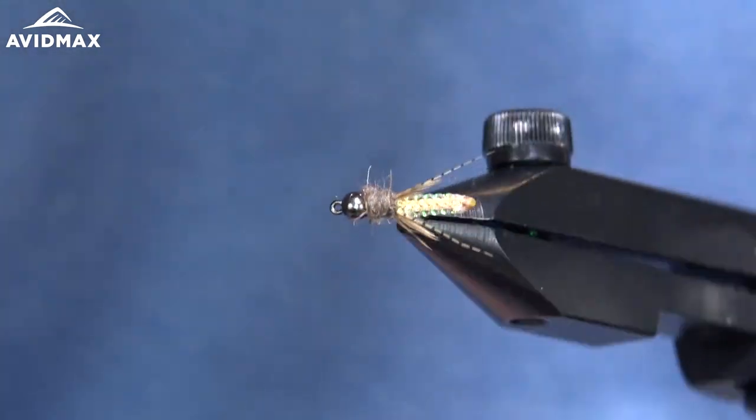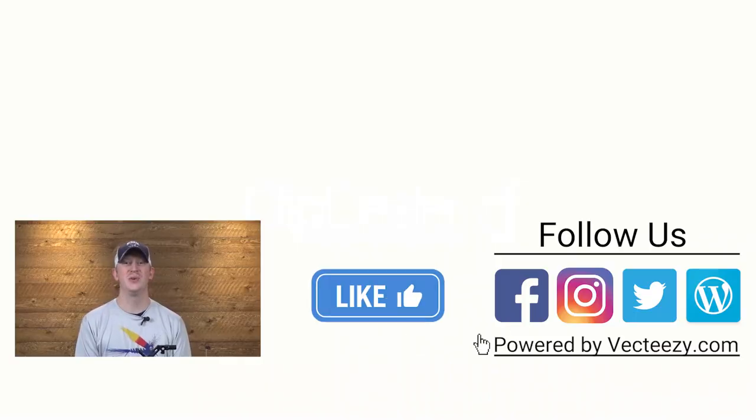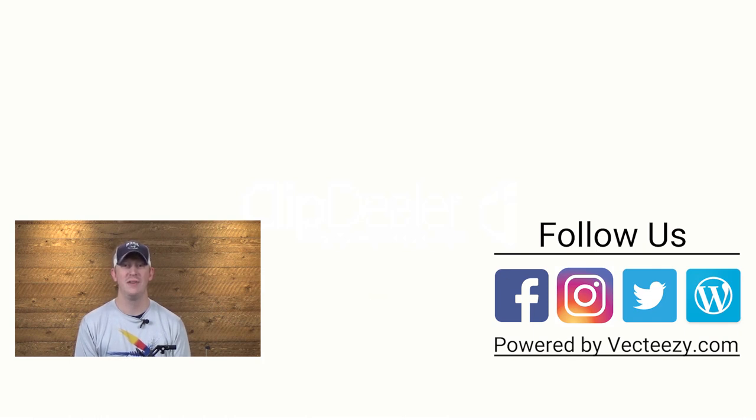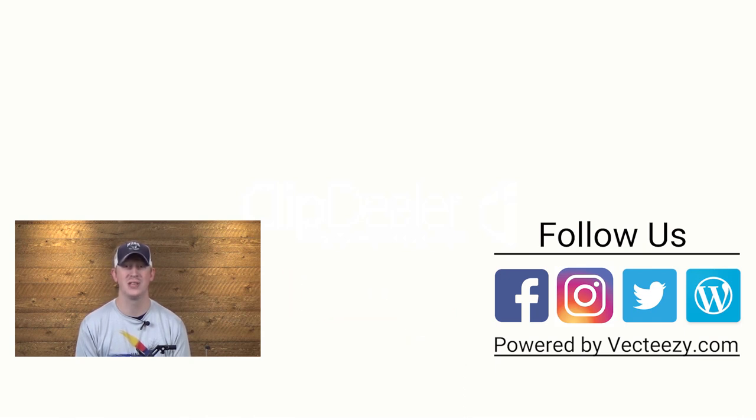The tan Nitro Caddis Pupa. If you enjoyed the video today, make sure to give us a thumbs up and share it with your friends. If you have any suggestions on what you'd like to see us tie in the future, please drop us a comment below. For more fly fishing and outdoor related videos, be sure to subscribe to the Avid Max YouTube channel. Thanks for watching and we'll see you out there.